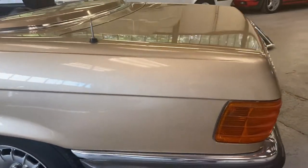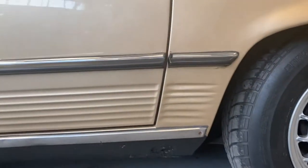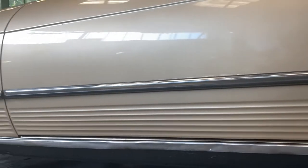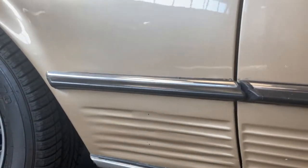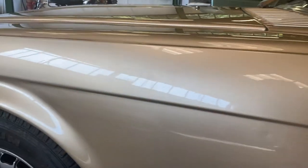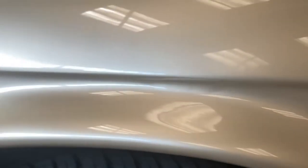Onto the passenger side — going nice and slow so I can see what's going on. No real visible problems there, just a little bit of a mark on the paint. Across the sill, same again — some swinging on the lower half. On the top of the door, no major dents. Onto the passenger arch — little mark in there, some swinging going on.